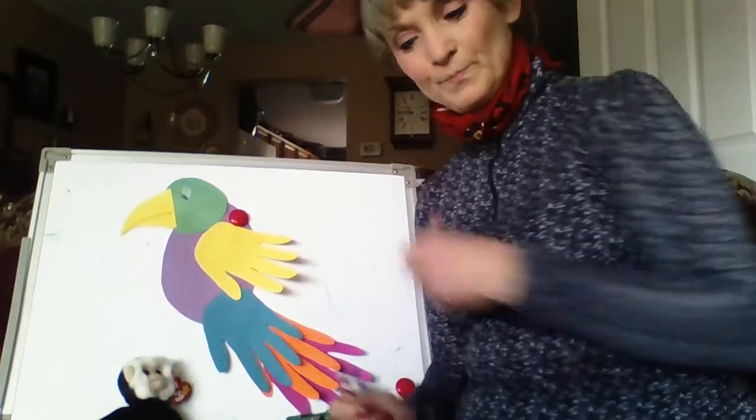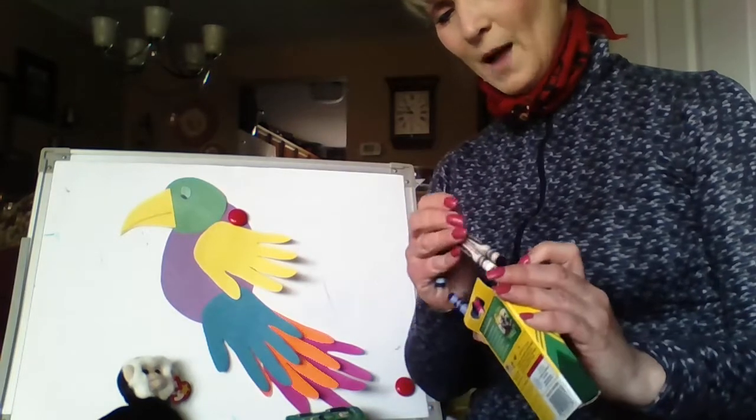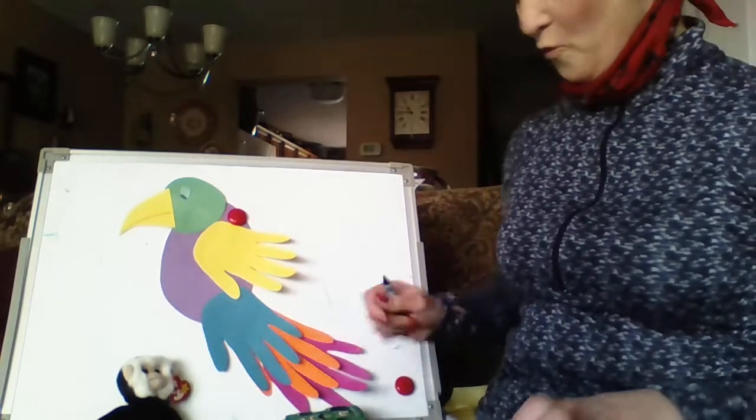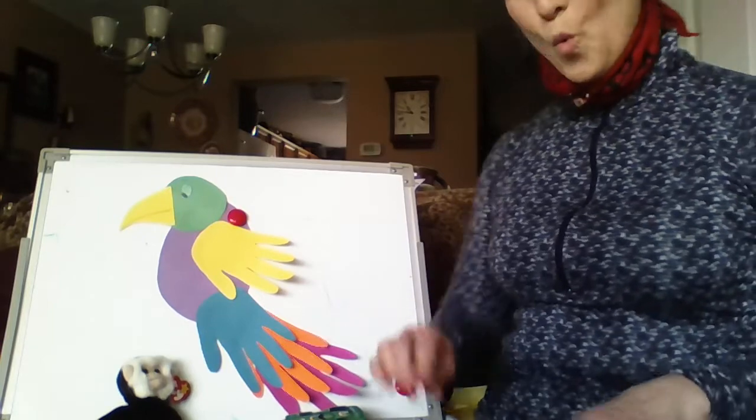So when you make your parrot today, think about how many feathers he has. My parrot has one, two, three, four hands, but it has five, ten, fifteen, twenty feathers. That's one of the great things about counting by fives, right?